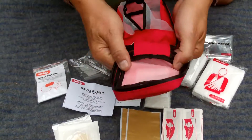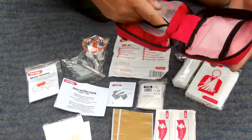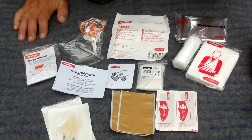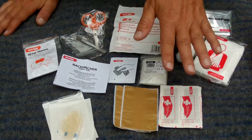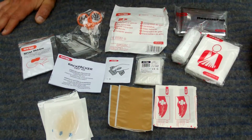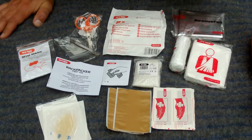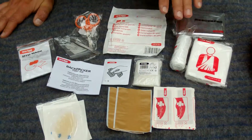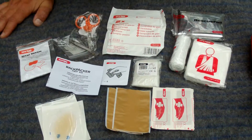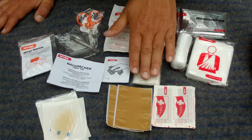As you can see, the pack opens nicely with this butterfly lock and there are two compartments where these things are fitted. We have some different bandage, we have some different parts here for larger sprains, we have rescue foil, we have scissors and tweezers, and we have a mask for mouth-to-mouth and some gloves.